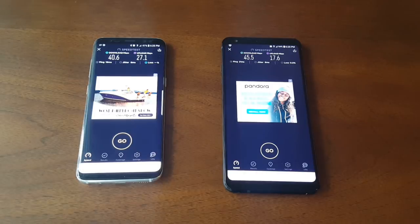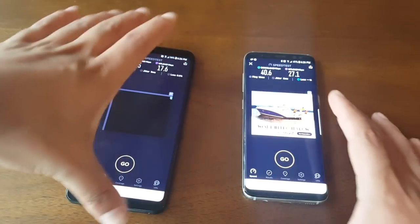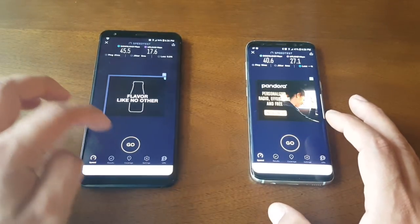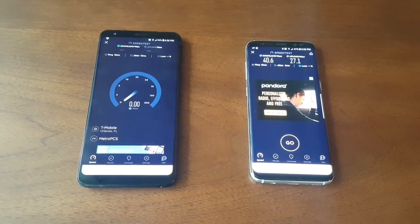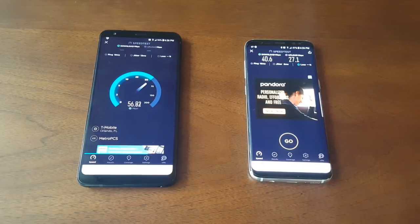So the Galaxy S8 has faster upload but slower download than the LG Stylo 4. I'm going to swap these two phones to the same position and run the test one more time. Starting with the LG Stylo 4 — wow, it's just closer to the window and it's hitting 56 Mbps download speed, which is amazing. The upload speed doesn't go over 18.